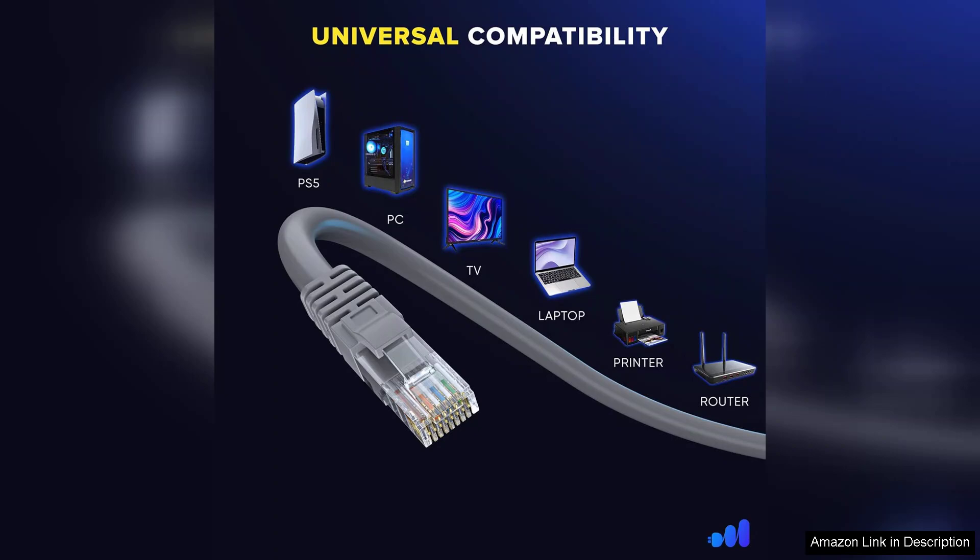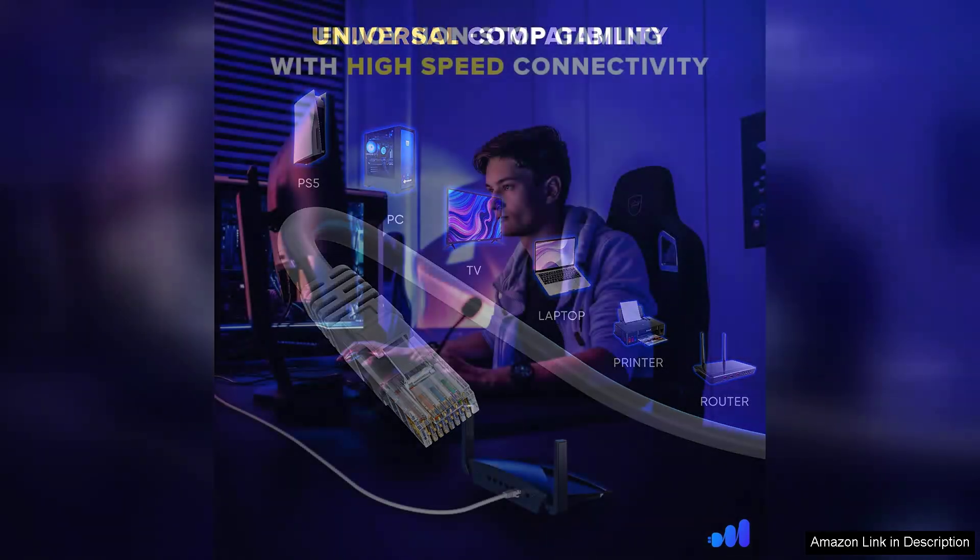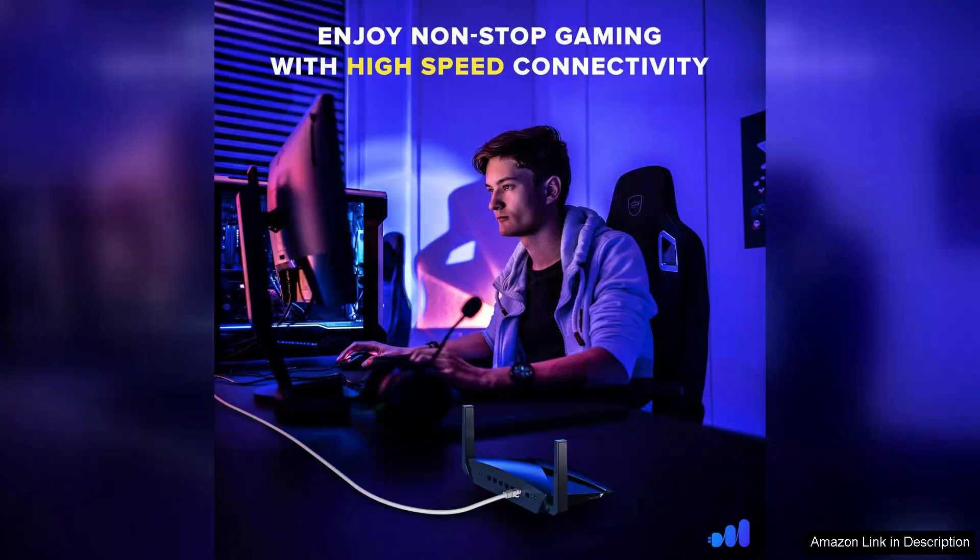The cable is also weather-resistant, making it suitable for outdoor use, which is a big plus for those who want to set up their Starlink system in a garden or patio.